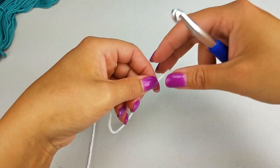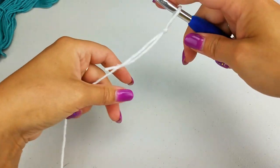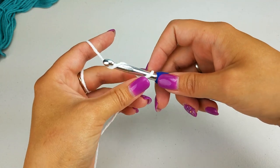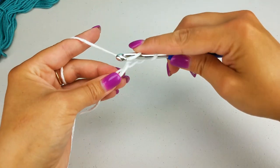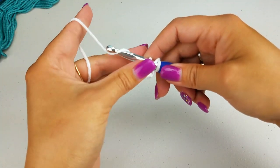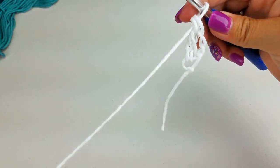To get started we're going to do some chainless foundation stitches — specifically 92 double crochet chainless foundation stitches. Loosen up your yarn a little, chain three, yarn over, and insert down into the first chain. Pull up a loop, yarn over, pull through one, yarn over, pull through two, yarn over, pull through two more. This gives us a stretchier base for our work.